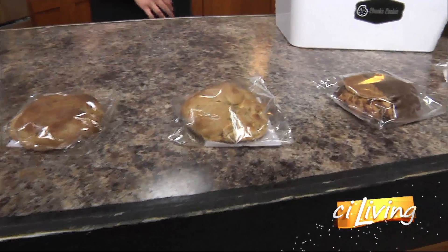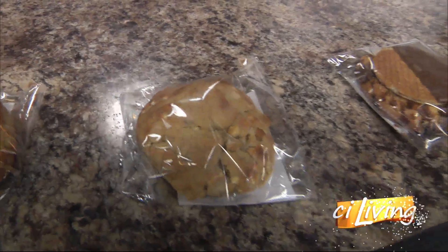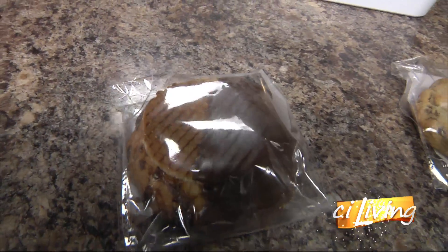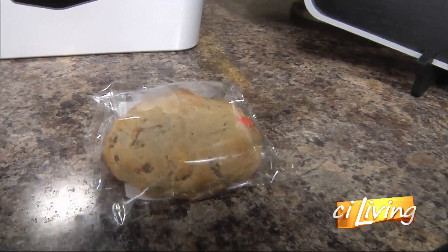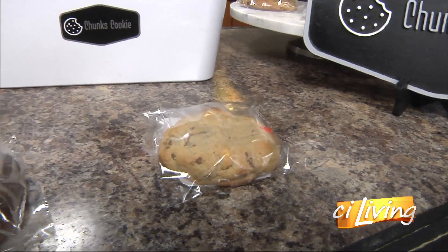The next one is Campfire — it is a s'mores with peanut butter cups in it. We do occasionally make the s'mores with chocolate chips as well. The next one is my favorite: Caramel Explosion. It is actually rolled in Twix with a Caramel Stroop Wafel. And then the next one is Cups and Pieces — a peanut butter-based dough with Reese's Pieces and two peanut butter cups. We do have other flavors; we just try to cycle through each week at the markets.